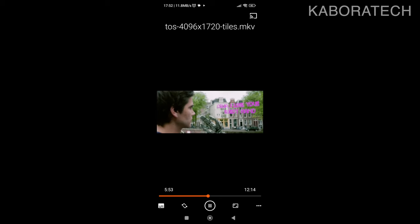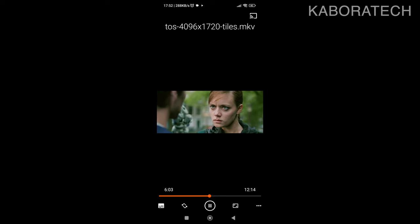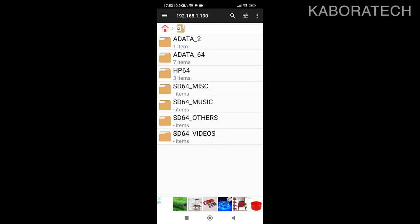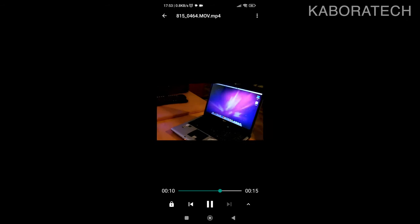Now you can see me playing files on my smartphone reading from the mini NAS. This file is 4K and it plays really well — no buffering at all. It's 4K at 30 frames per second and it works amazingly. I'm also opening other files from my smartphone — including a Matroska file that's also 4K — and it plays with no issues.